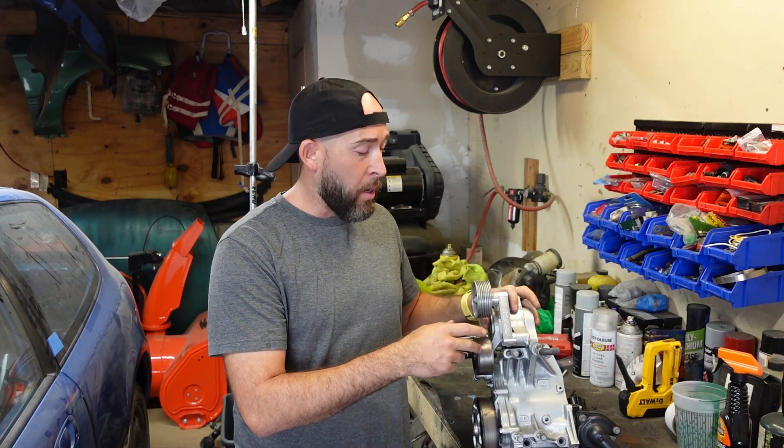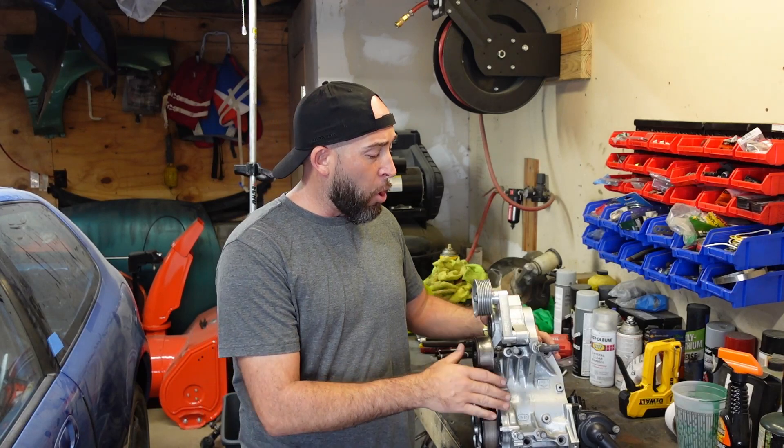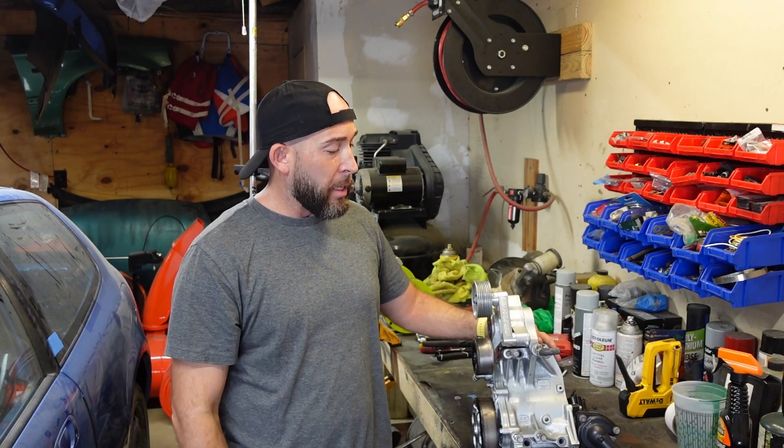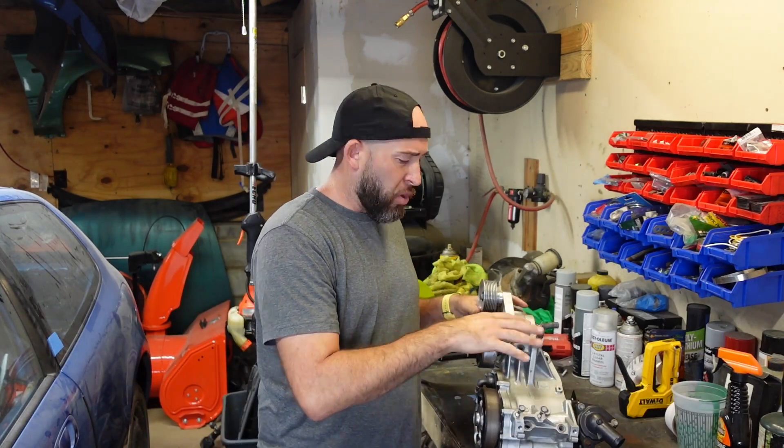Guys, we're going to start off by taking off this idler pulley and the tensioner. I'm going to try to strip this water pump housing off so we can get it ready to get the cutoff wheel to it and go to town. Stick around guys, let me try to set this up.